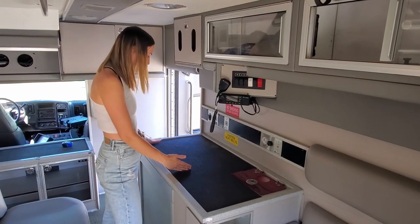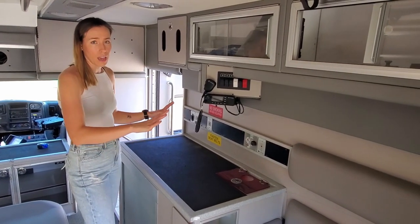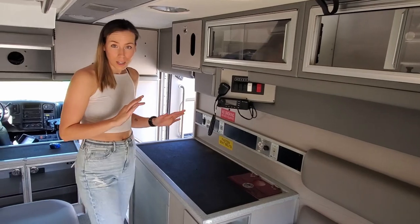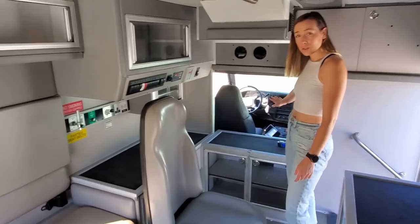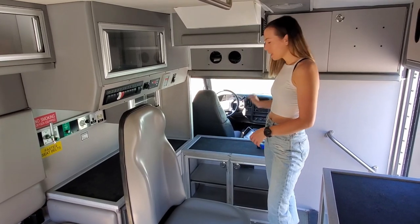That leaves us all of this space to put a sink, and then all of the plumbing is over here on one side of the van, which might make Andrew's life just a little bit easier. Sink will be here. We're going to be taking this out altogether so we can have a bit more of an open pass-through, although at some point we think we will put a sliding door or something like that.